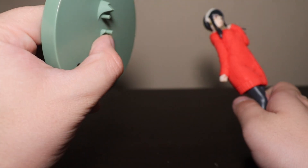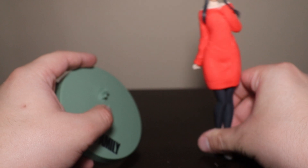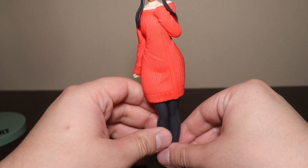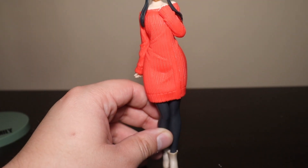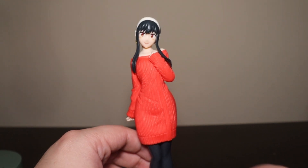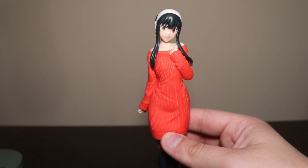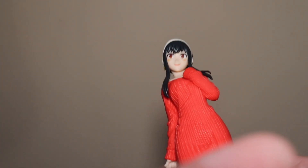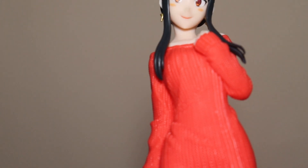It has two pegs for the high heels because she cannot stand on her own. Let me zoom in — I like it, nothing bad with the figure at all. Let me get a closer zoom.